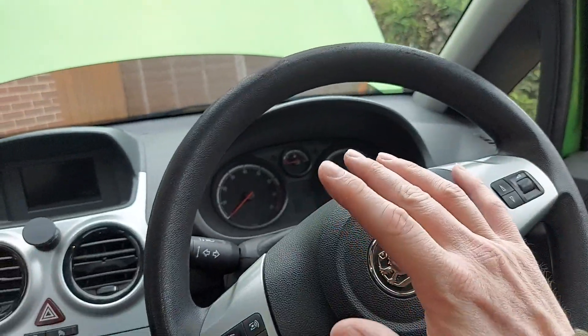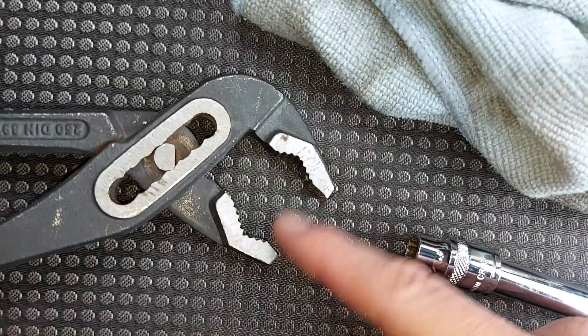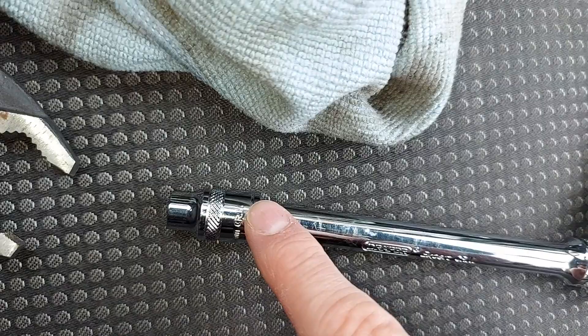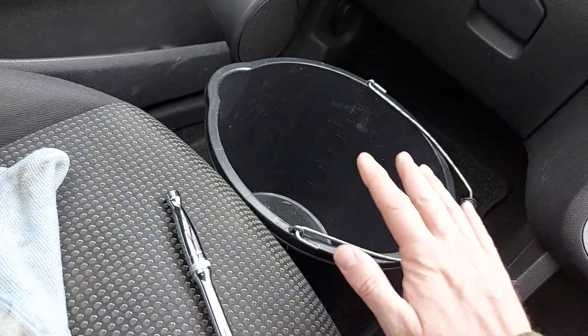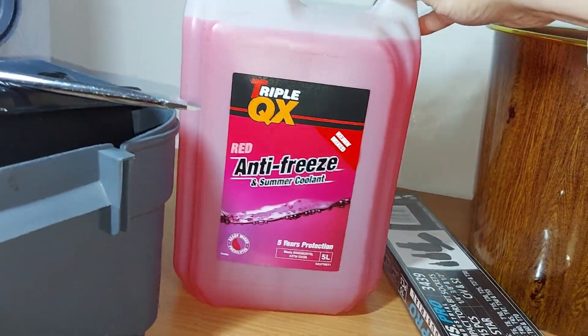Next we need to gather our tools. All we need is a pair of pliers that open nice and wide, an eight millimeter socket with the associated ratchet and extension bar, a cloth, a bucket or similar container, and of course a little bit of coolant to top up the system.